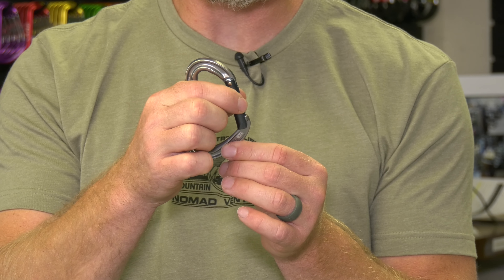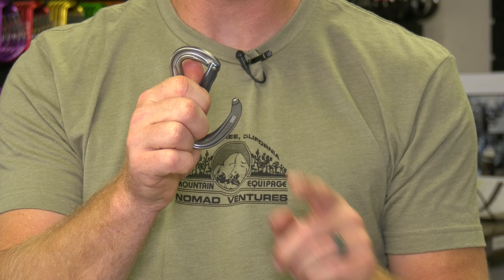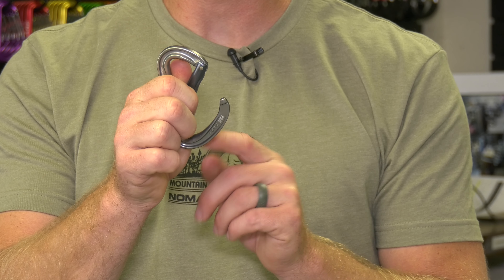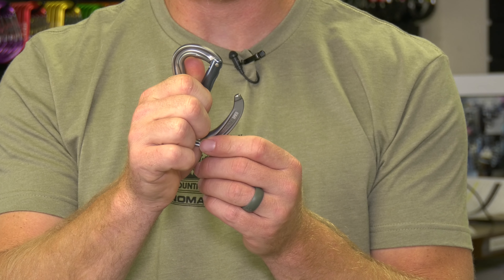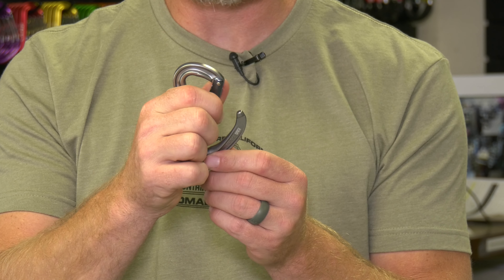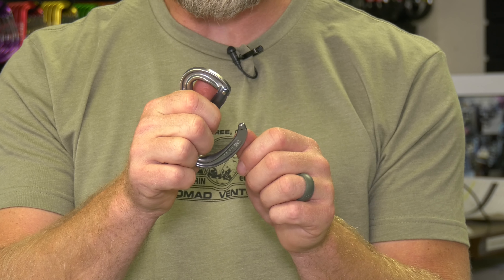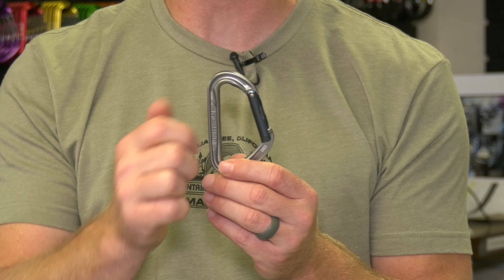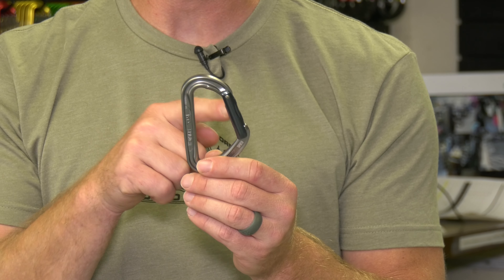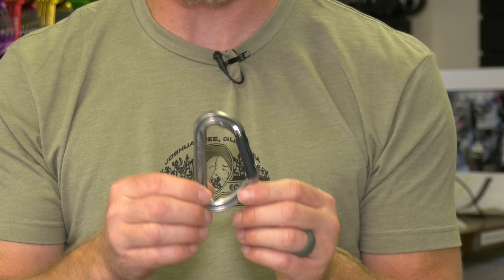Also with this carabiner, one of the big differences you're going to notice is that suddenly there's no notch in the nose — that notch has been removed. This is called a key lock carabiner. When I shut the gate, it shuts just like any other carabiner, except I don't have a notch for wires to hang up or a hanger as I'm back cleaning a route or on aid. That design is really nice and is more of a modern touch to this shape.